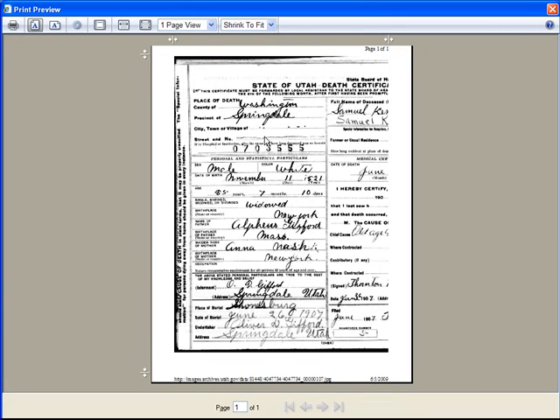This is what you get if you just did a normal print. I don't know if it's my computer or Internet Explorer 8, but this shrink to fit does not seem to be working. You can choose horizontal or portrait — that doesn't seem to be working very well, so let's go back to portrait.